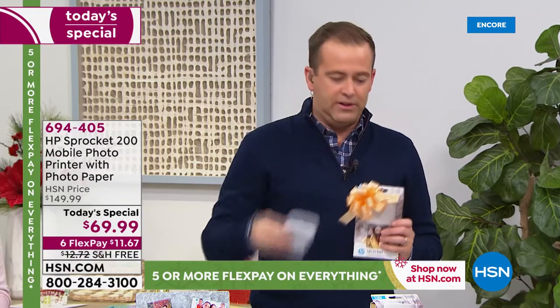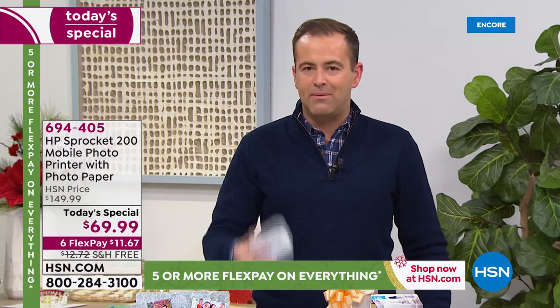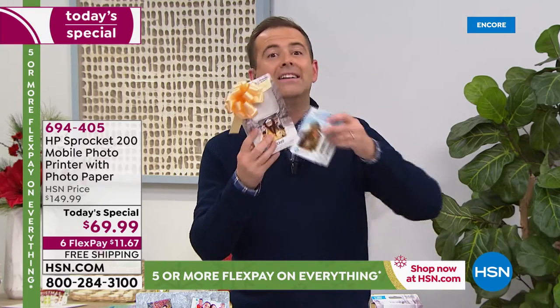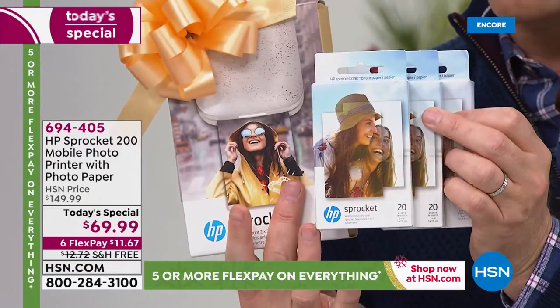We have a deal tonight on the HSN credit card. If you use your HSN credit card and you spend $75, you get $15 off. Spend $75, get $15 off with the code 185428. You may be saying, 'But I'm only at $70 with the Today's Special.' But if you get the Today's Special and the extra paper, you've hit beyond $75.